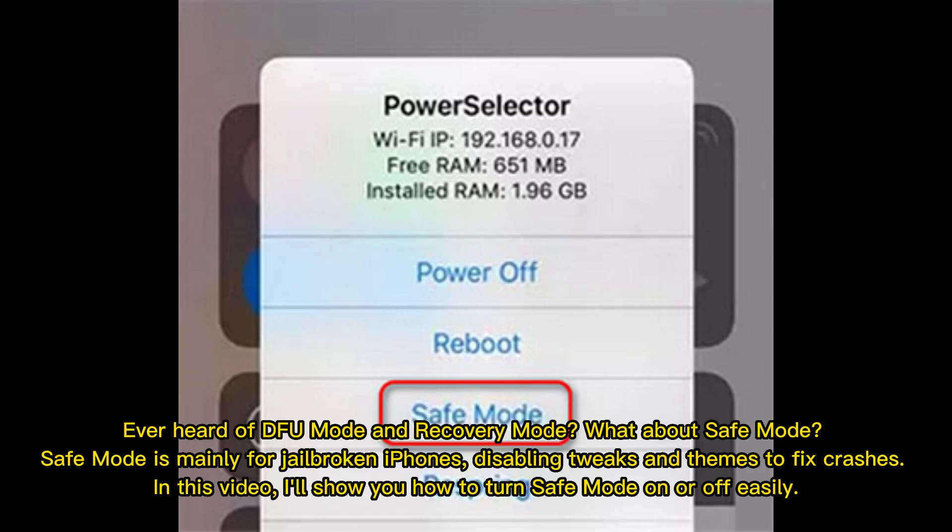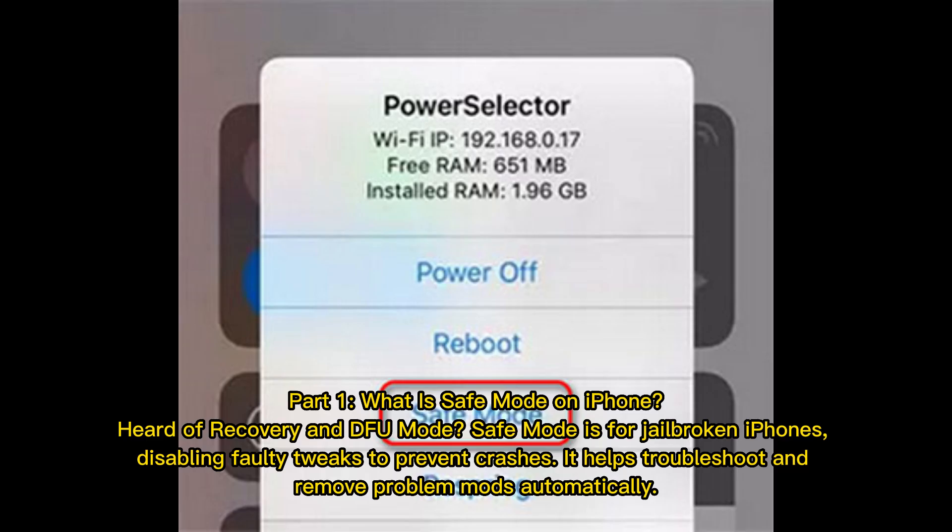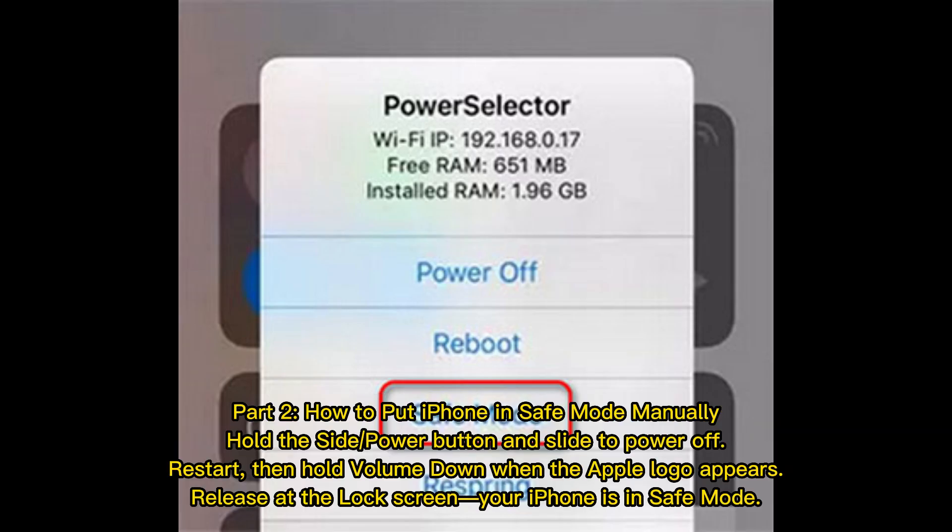Ever heard of DFU mode and recovery mode? Safe mode is mainly for jailbroken iPhones, disabling tweaks and themes to fix crashes. In this video, we'll show you how to turn safe mode on or off easily. Safe mode disables faulty tweaks to prevent crashes and helps troubleshoot and remove problem mods automatically.